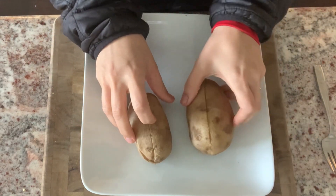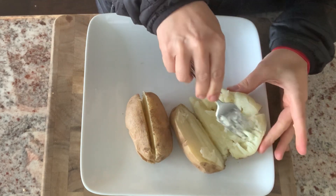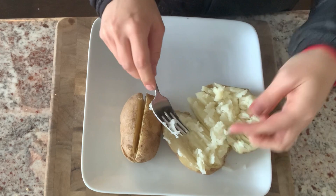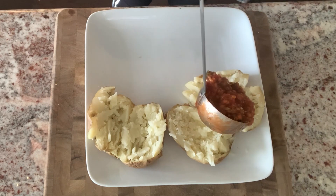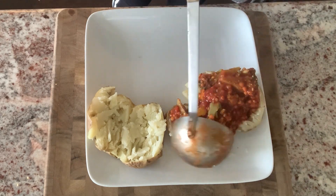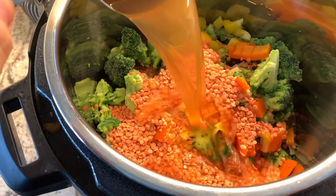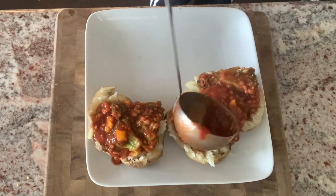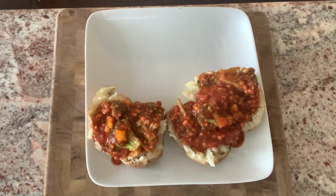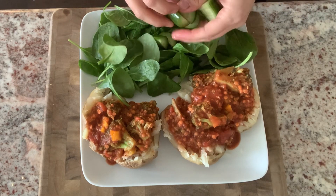My healthier version uses no oil at all — just bake the potatoes and mush them up. Then I top them with my lentil marinara sauce, which is just marinara, veggies, lentils, and a little veggie broth cooked for 15 minutes. It's a whole plant food and it's so low in calories that we can add even more food to the plate — I'm adding a salad topped with veggies and dressing.